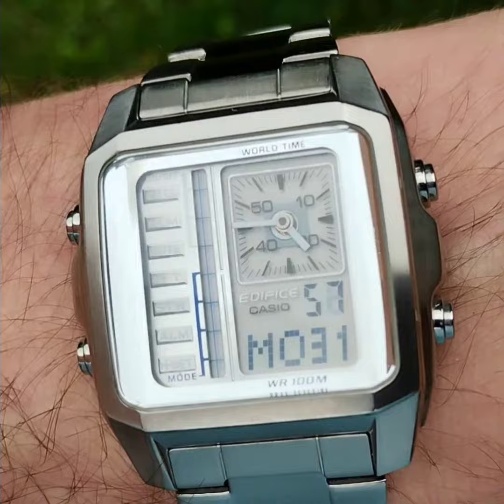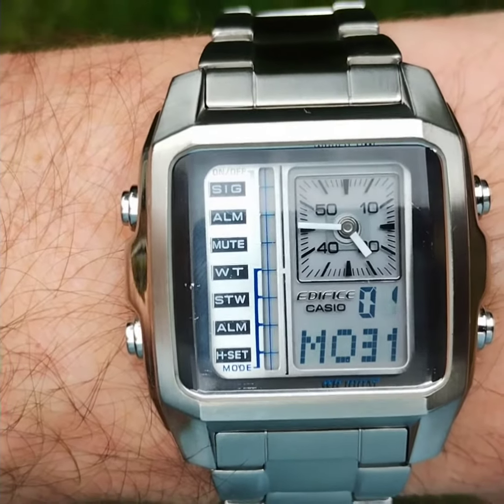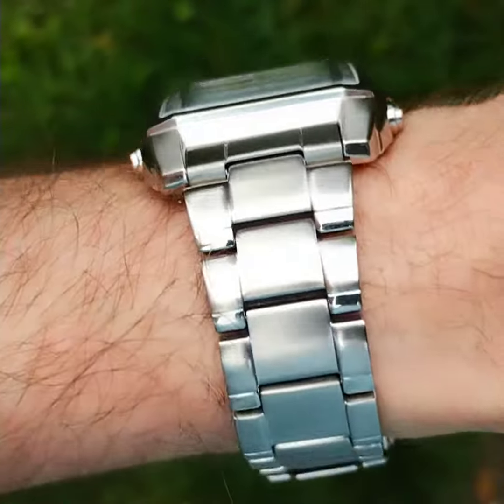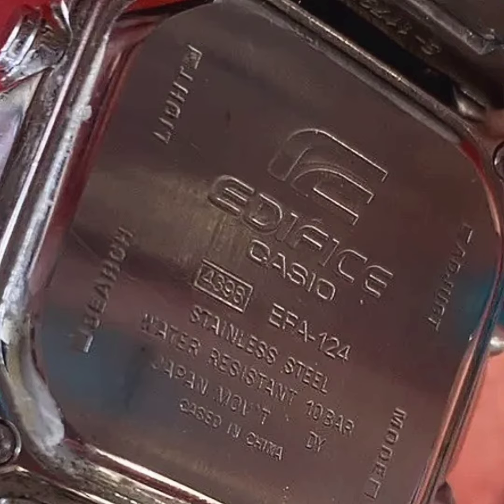I'll have to wait and see how long these batteries last — hopefully more than four months. Even if it doesn't, I don't really mind. It's got quite a nice quality feel to it, especially for a Casio, being made of solid stainless steel. That's all for now, thanks for watching, see you next time, bye!